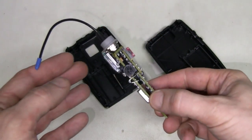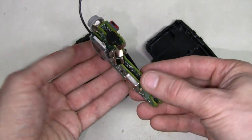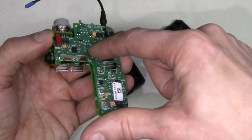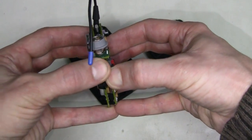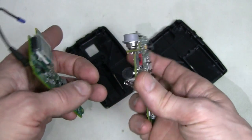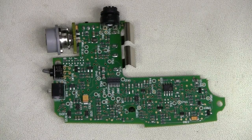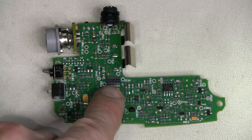This is a two-board construction, and it seems the boards are held together only by a small board-to-board connector. Let's try taking them apart. I think I'm having some luck here — I can see the problem, or at least a problem: it is a cracked soldering joint on one of the pins of this connector.